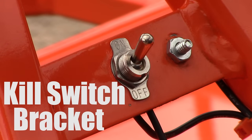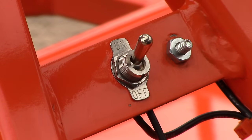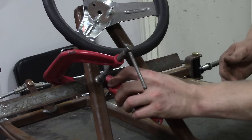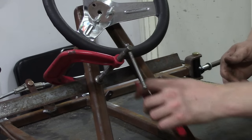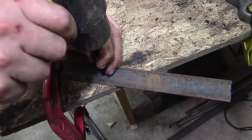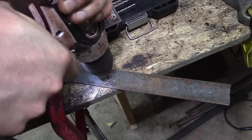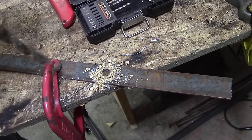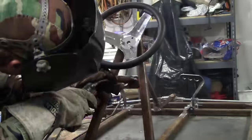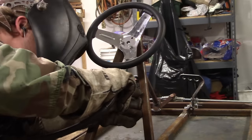The next thing is the kill switch bracket. There are two holes you want to drill. I used about 1 and 1/4-inch flat bar and figured out where I want the kill switch. Using a C clamp, I marked it with a razor blade, put a little dimple in there, and drilled the two holes out — one big hole and a tiny hole for the ground. Then weld it right up.